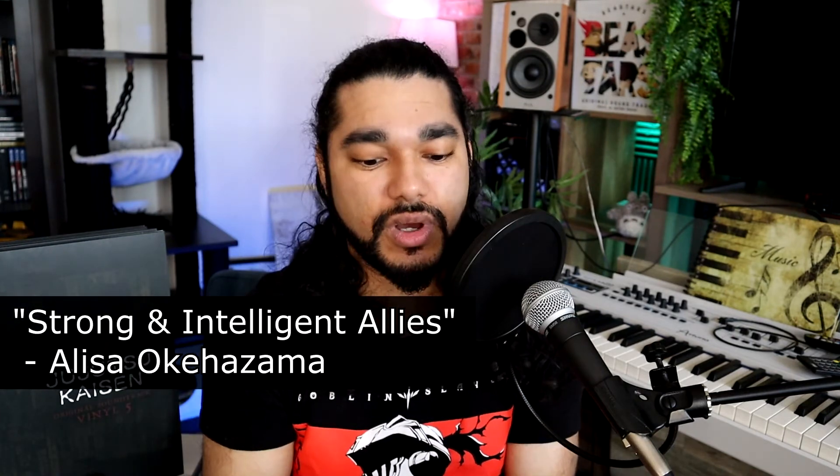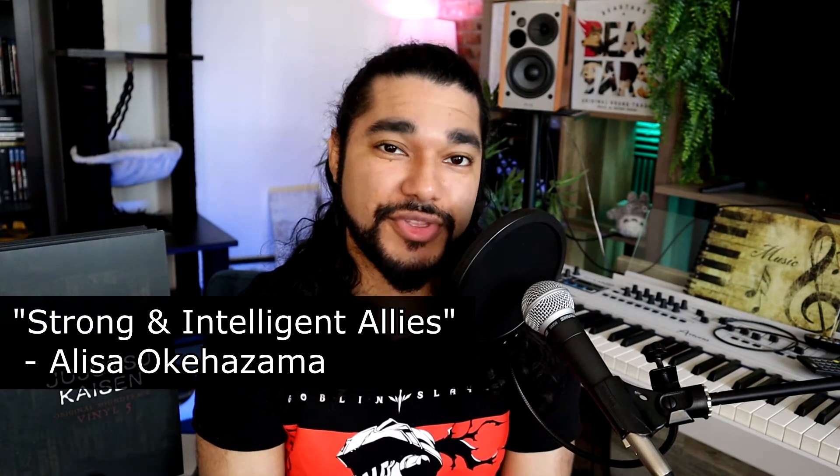Going on to disc three, Strong and Intelligent Allies is the kind of wholesome track — not just the feels, but you're very inspired as well. It's the kind of friendship you feel in a shonen series, the strong connections these characters make. I really like it.